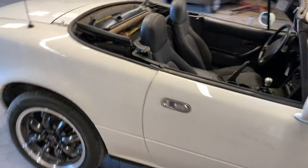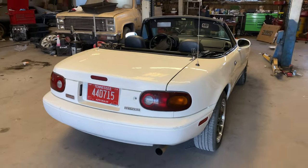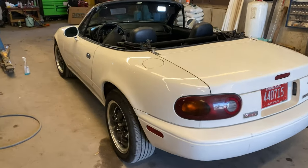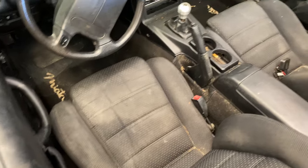I think I'm going to drive this down to the store. I'll probably come back and clean the interior — I could definitely use it.